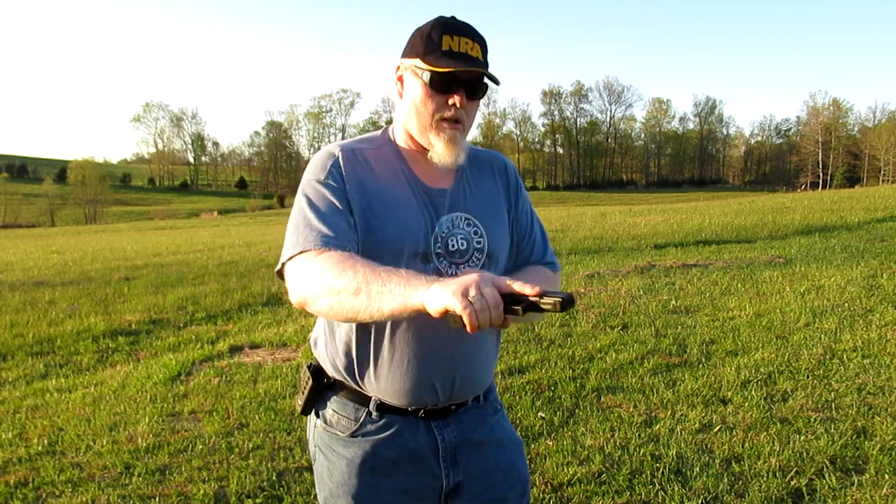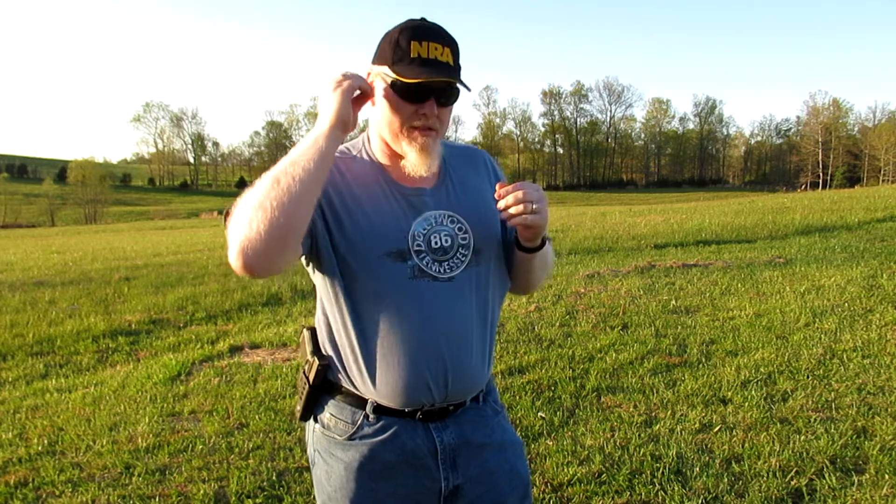I've got my magazines loaded with just a couple of rounds each, so that when I fire to slide lock I can also simulate a reload under stress as well.